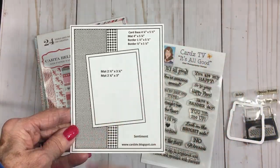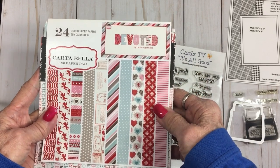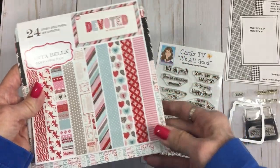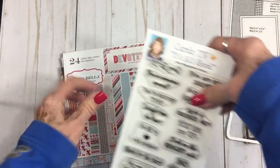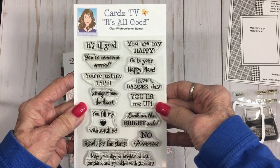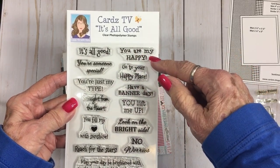I went ahead and grabbed some paper and a card base. I used this very old Carta Bella paper pad called 'Devoted' — I've been using this for years. As you can see, all the pages have come out and there's just little scraps in here mostly. We'll also be using one of my Cardz TV stamp sets, this one's called 'It's All Good,' and it's a really good one!